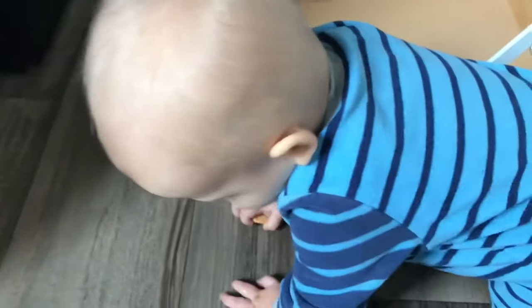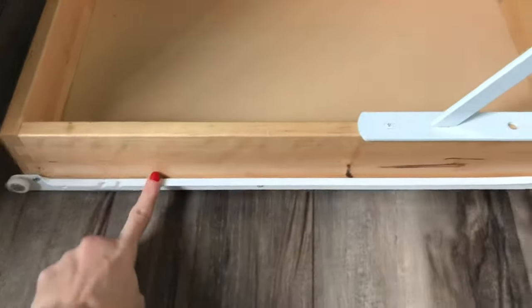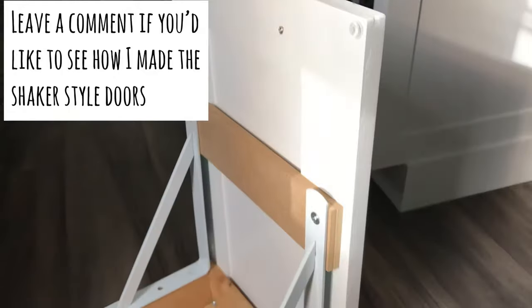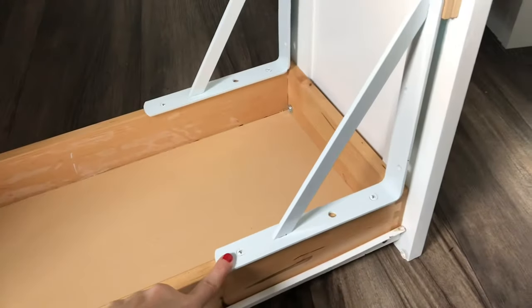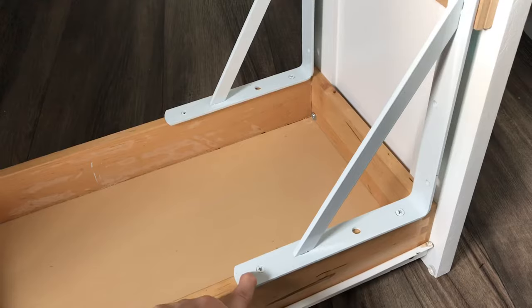After that I added the rails on the other side as well. For the cabinet door, I made it myself — it's a shaker style cabinet door. Then I went and got these brackets from Home Depot; they were around six dollars each.